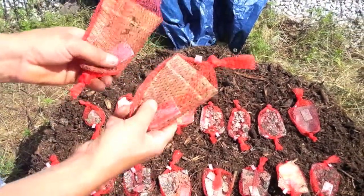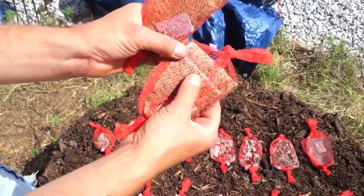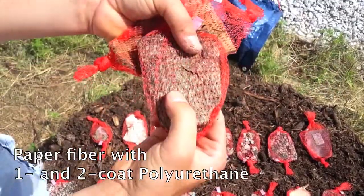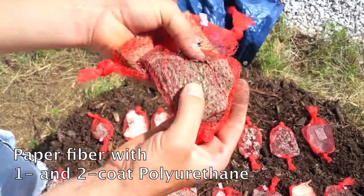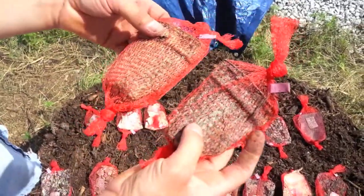Here are the two coated types — one polyurethane coat and then two — and those are almost just like new. There's a little bit of degradation going on, but overall not as far along as we were hoping.